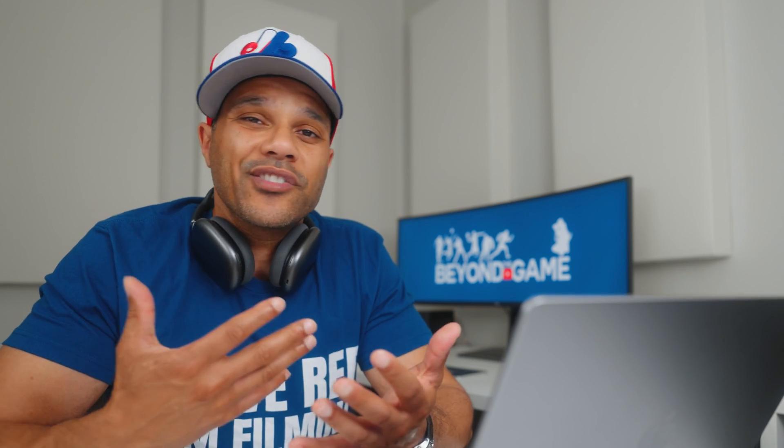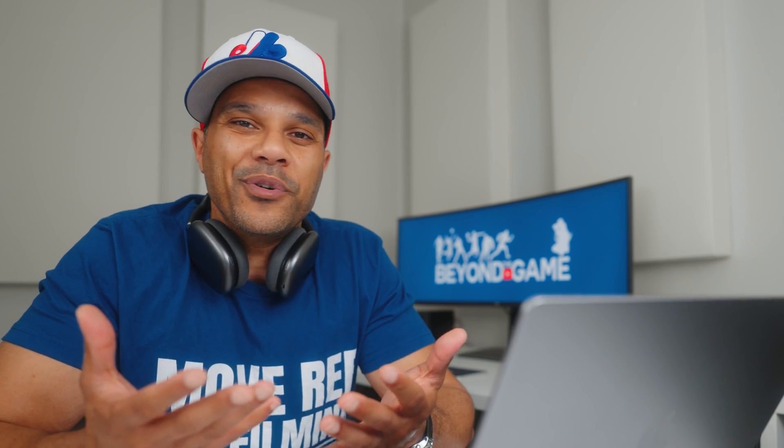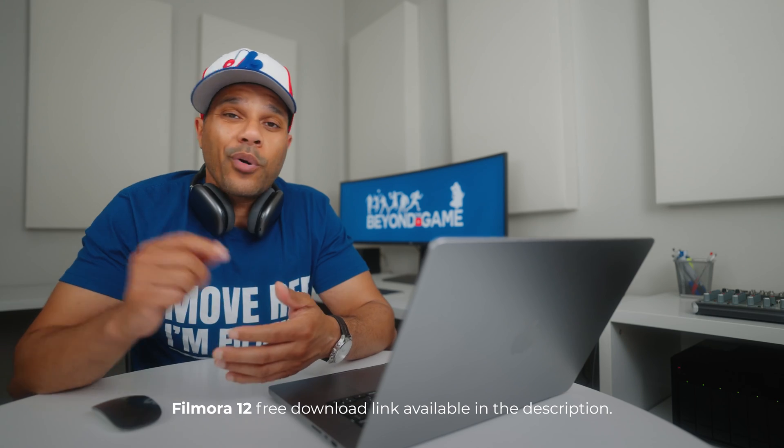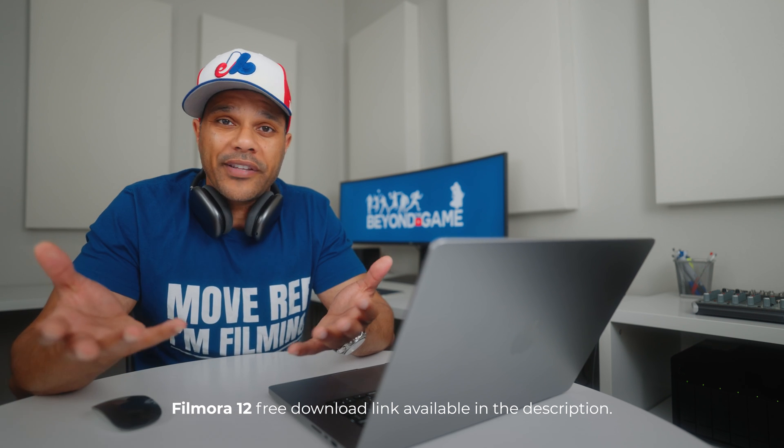So the bottom line is, since you can try the full version of Filmora 12 for free, the best thing you can do is just download it today, try it, and see for yourself if you like it. I'll put a link in the description below that will take you to the free download, so go check it out and let me know your feedback in the comments.